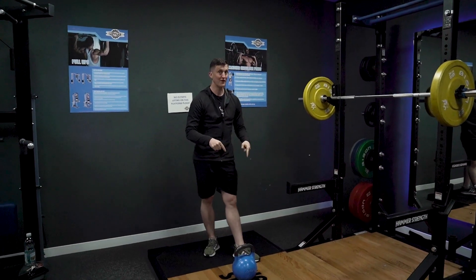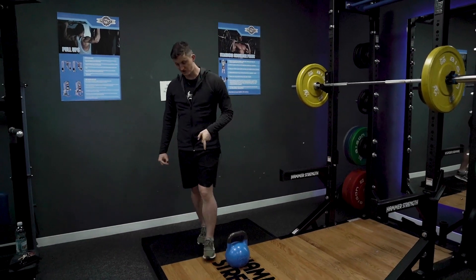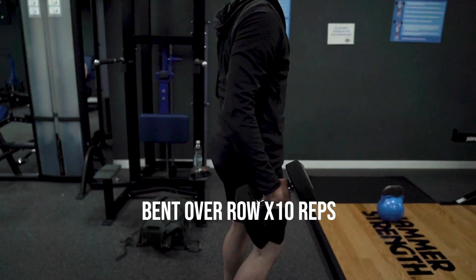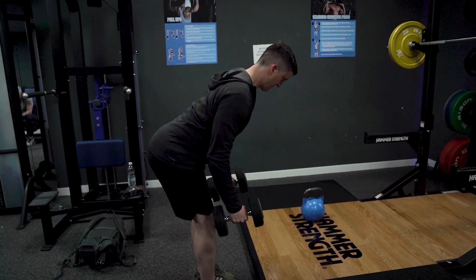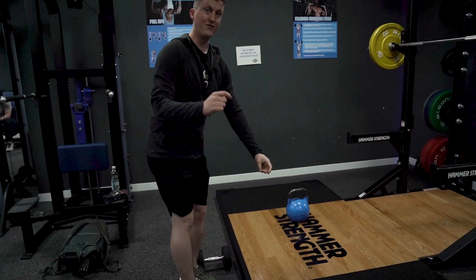Now you're going to do 30 of those — so much more reps. So 10, 10, 30. As soon as you've done those, straight onto bent over rows. Pick up your dumbbells, pivot with your bum back, shoulders back, and then row the weight. 10 reps.